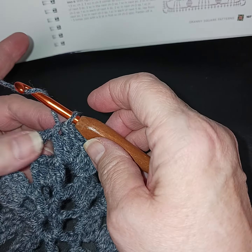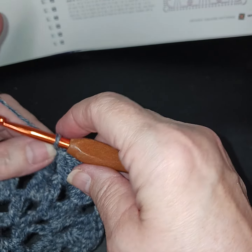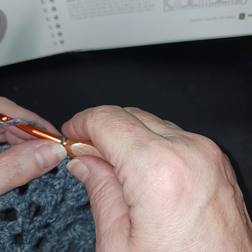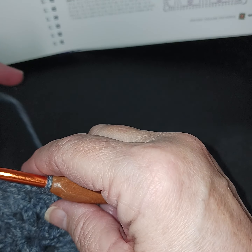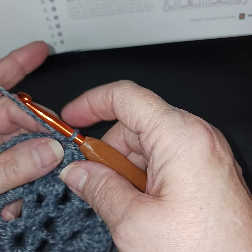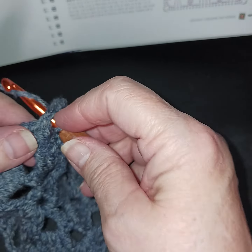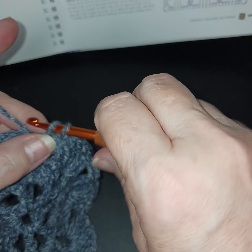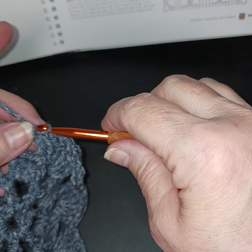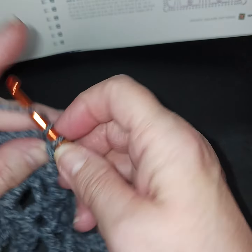Let's start row four. I'm going to slip stitch into my space. On the side we're just going to do a single crochet in our chain-one space — just a single crochet.